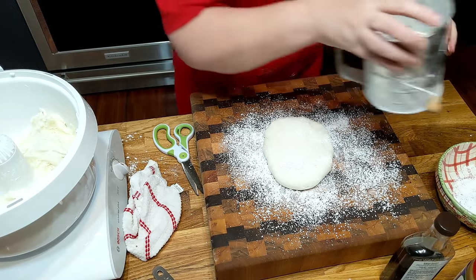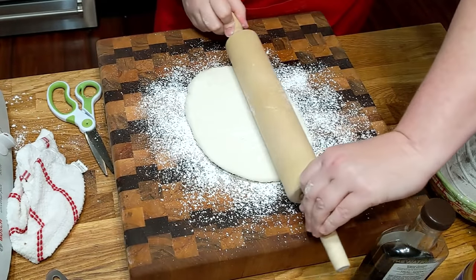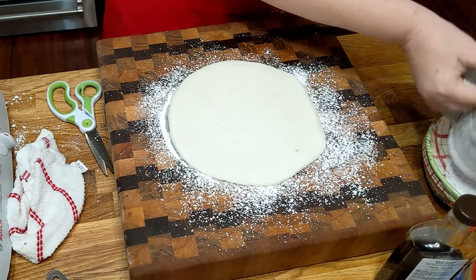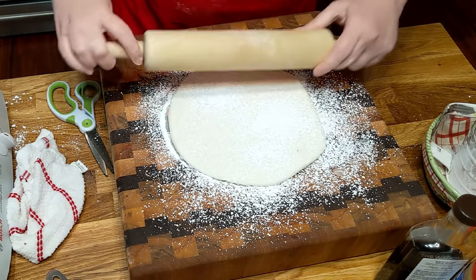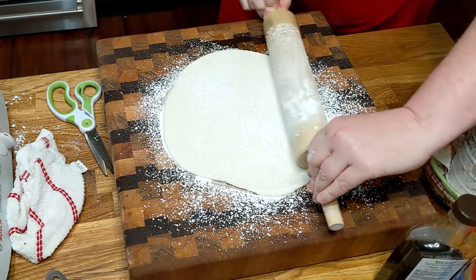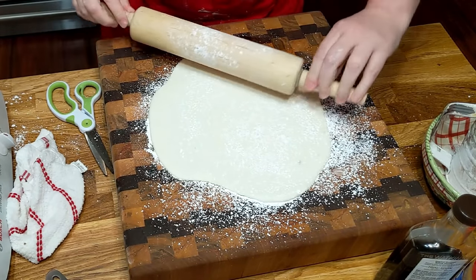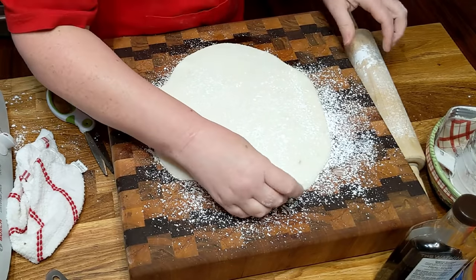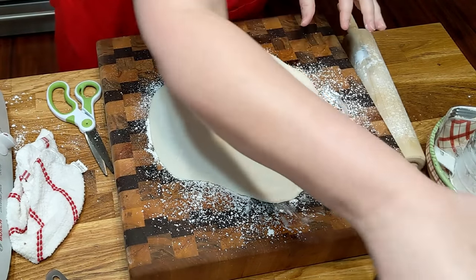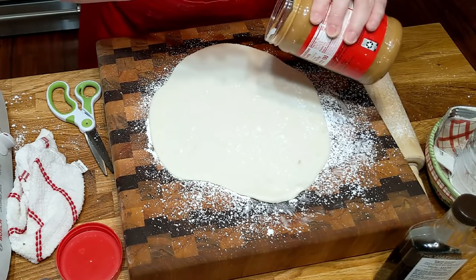Let's get our little rolling pin — roll it out. Then you're going to spread your peanut butter on it and then you're going to roll it up. We're going to spread it on here. Yum, yum.